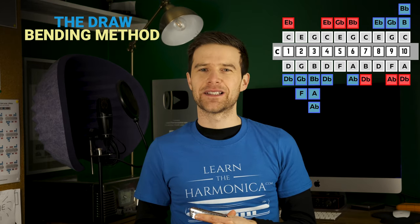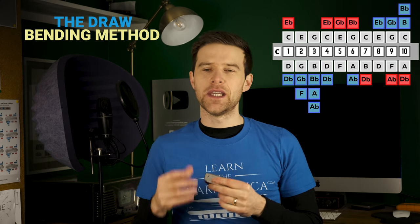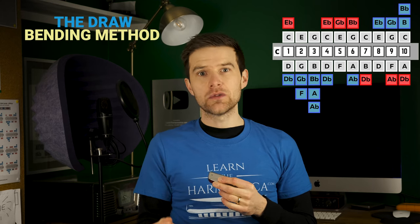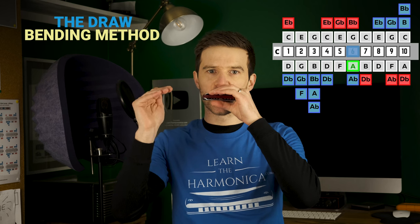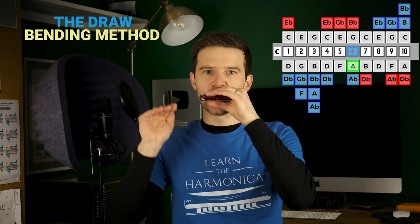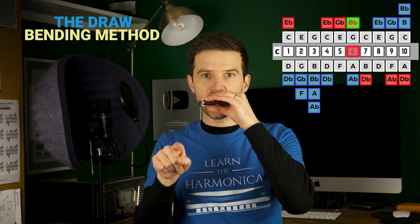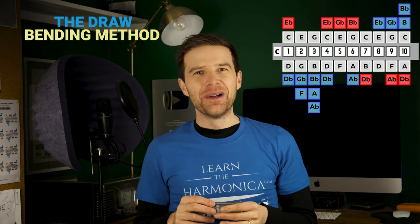And if we're lucky, if we keep it as exactly as it is, we should get the overblow. So instead of hearing the G note, we should hear a B flat or an A sharp. So that's our sixth draw bend — if I then start blowing, there's my overblow. It doesn't sound especially nice, it's not the best overblow, but it's an overblow.